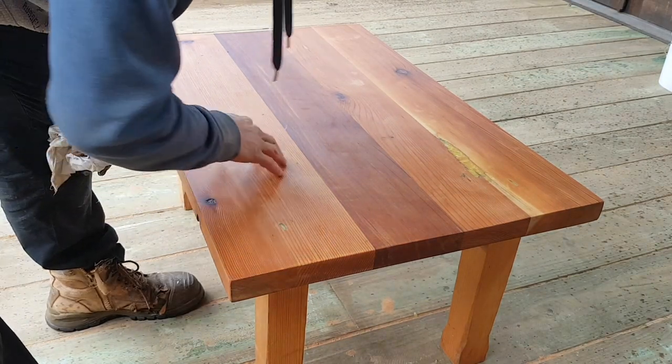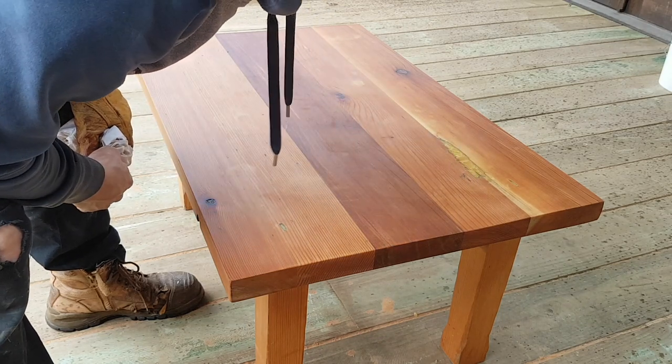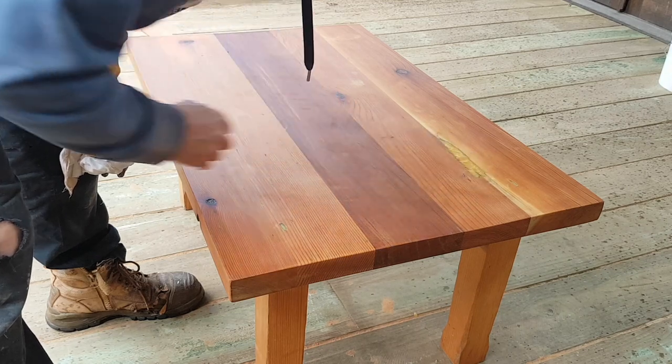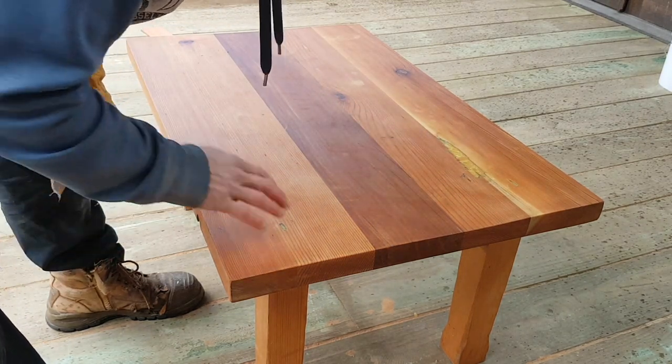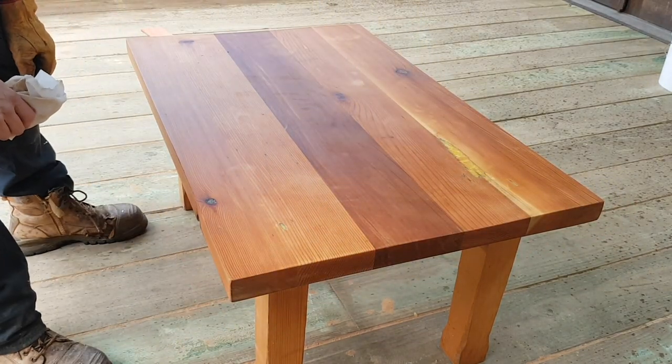That's pretty much it done. I'm not overly happy with this, but with a few more polishes it's better to fill up the cracks — it'll do fine. It's just not what I wanted, but the job's done. This table can go inside or outside and we'll do both.